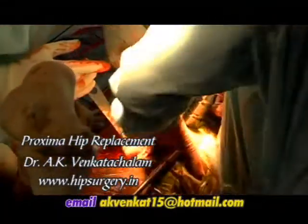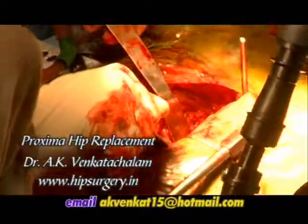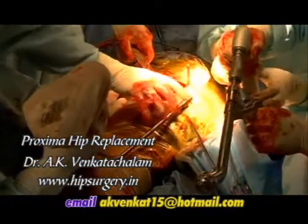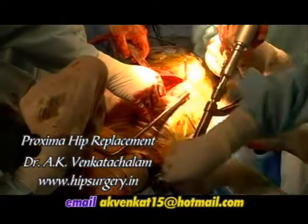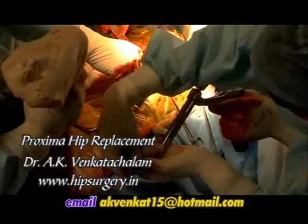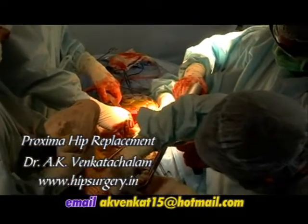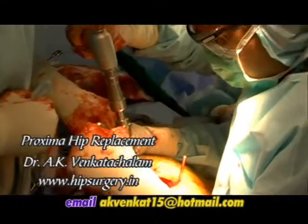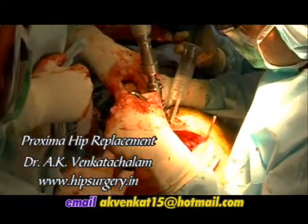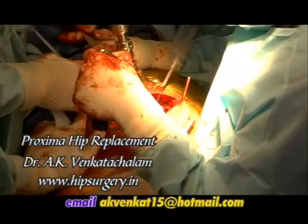After thorough exposure of the acetabulum, it is reamed with sequential reamers. The key points in acetabular reaming are to create a hemispherical cavity with uniform bone-implant contact, an adequate press fit for initial stability, and placement of the prosthesis at the anatomic center of rotation of the hip joint. A reamer 6-8 mm smaller than the anticipated acetabular component should be chosen initially to deepen the acetabulum to the level determined by pre-operative templating.